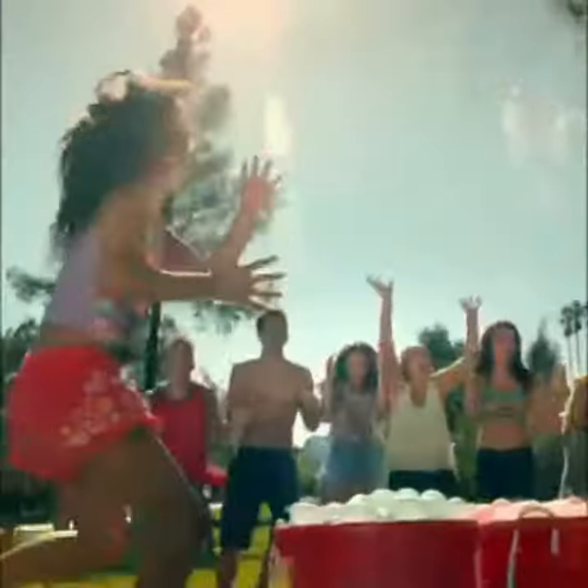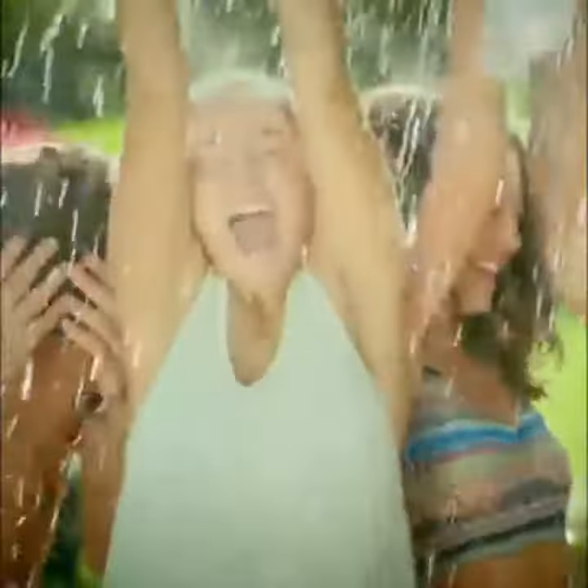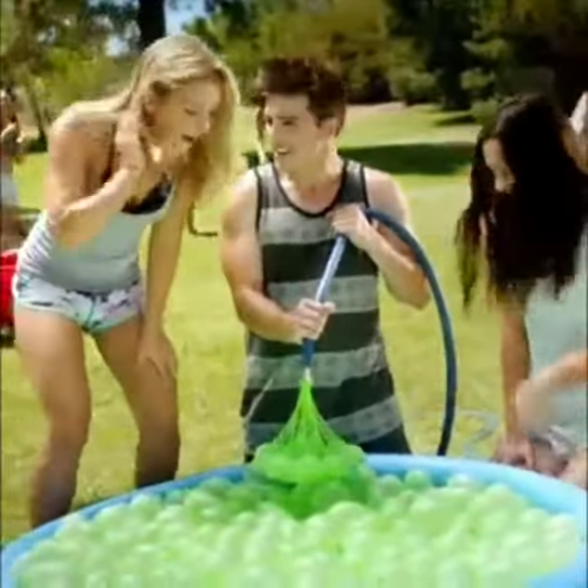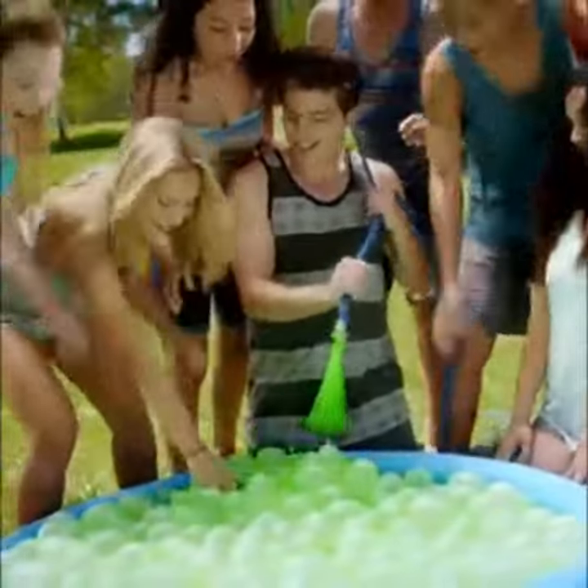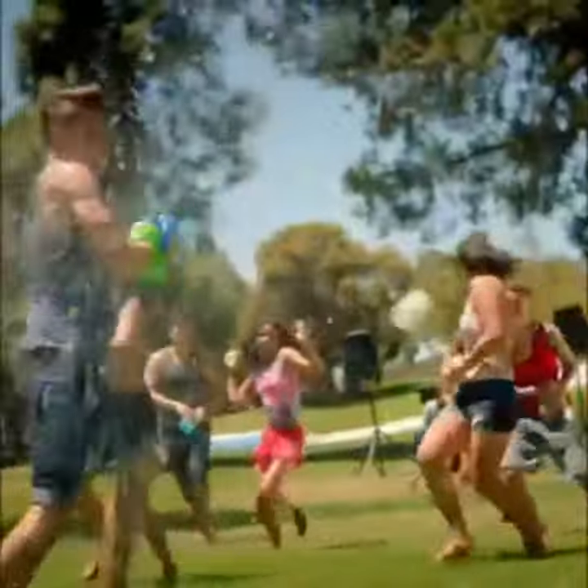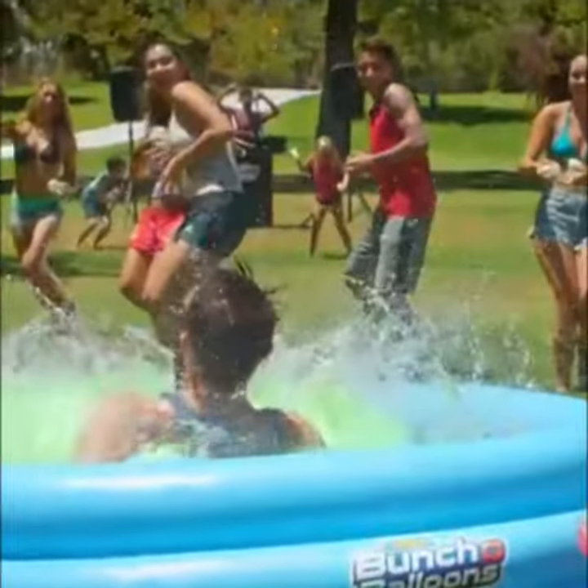Thrill of summer with Bunch of Balloons! Now you can fill and tie over 100 water balloons in just 60 seconds! That's 100 splash-out-loud summer fun-filled water balloons at rapid speed!